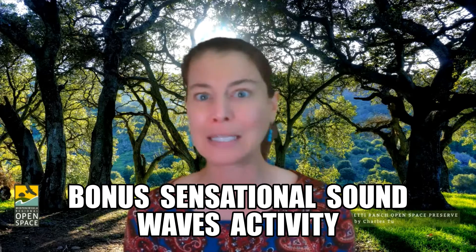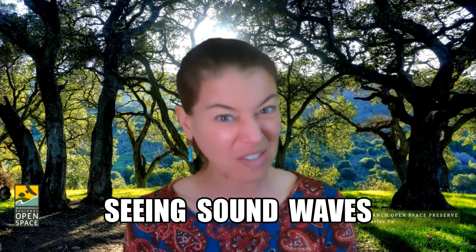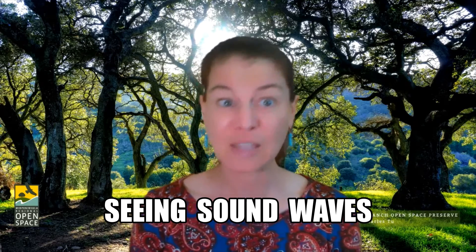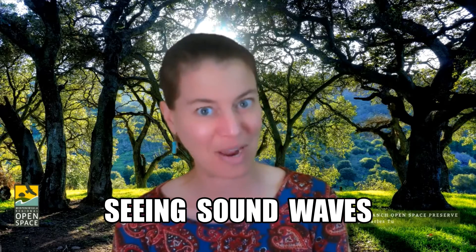We've also talked about pitch — high and low — but I've had some scientists reach out to me and say, how do we show that sound waves are real? We can hear them, but can we see them? I thought this would be a great opportunity to do a very simple experiment to actually see sound waves. So let's do a quick review on how sound waves travel, then we'll set up the experiment and I'll show you how you can actually see sound waves.